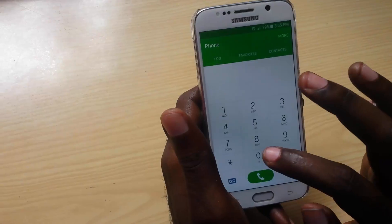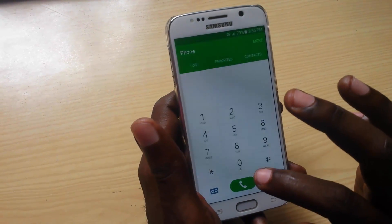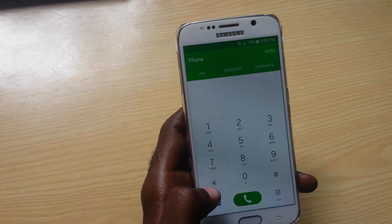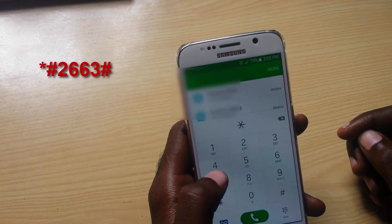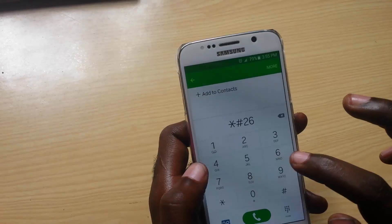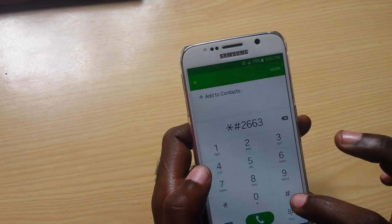Now if you are having this issue, what I want you to do is go to your phone dialer. You're going to type in a code — it shouldn't take long to fix your device. Remember, this is a Galaxy S6 but it should also work on other Samsung Galaxy devices. You're going to type in star, then the pound key, then two six six three.